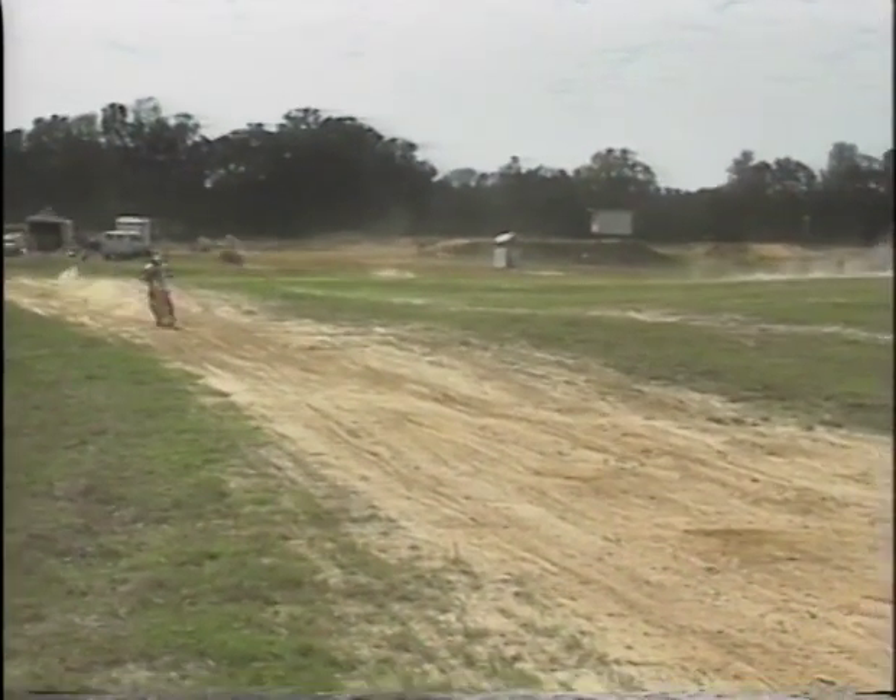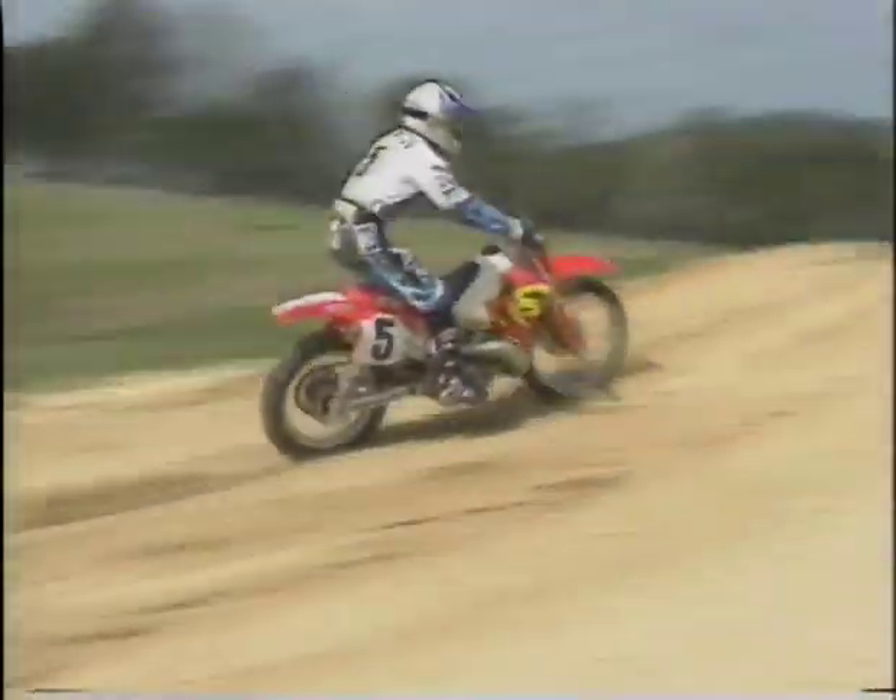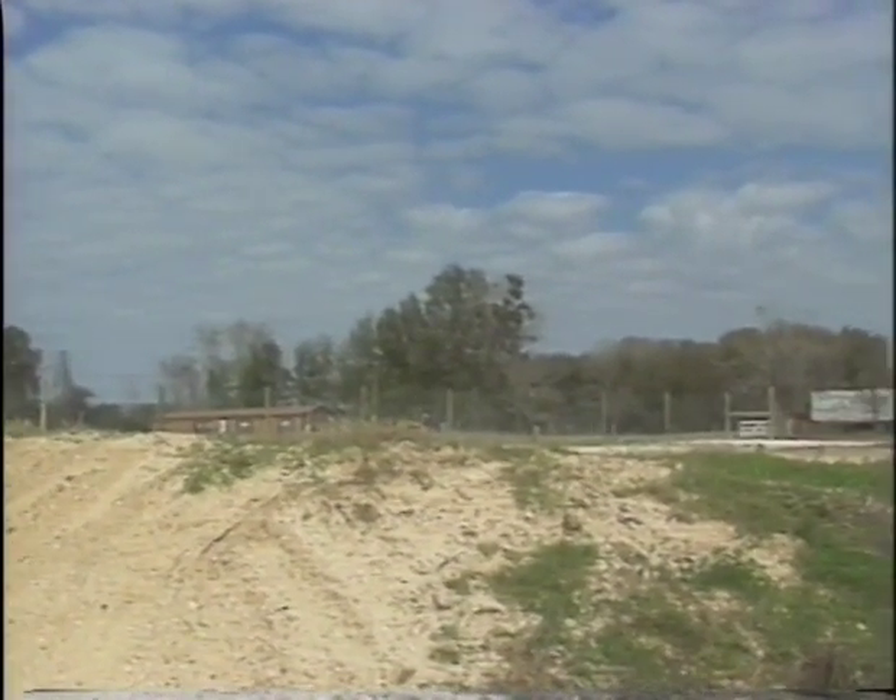Rear brake control. You can drag the rear brake as you compress and rebound when you want to slow down and get back on the ground fast.